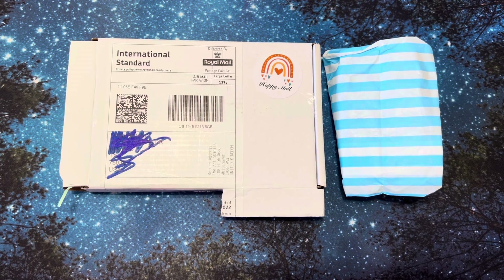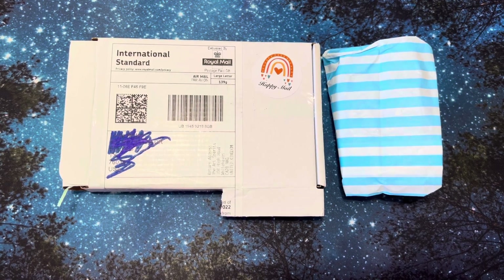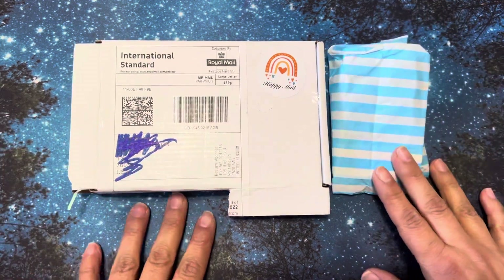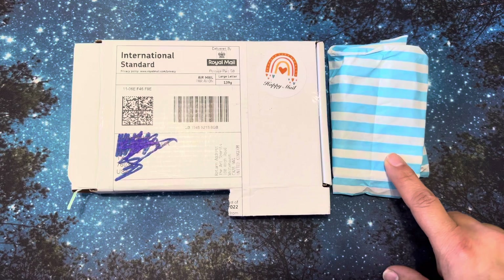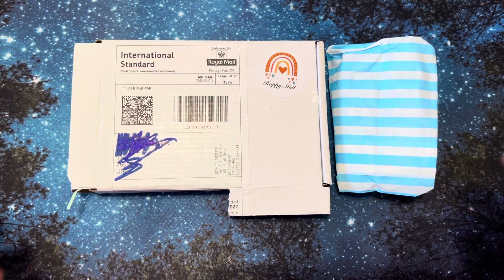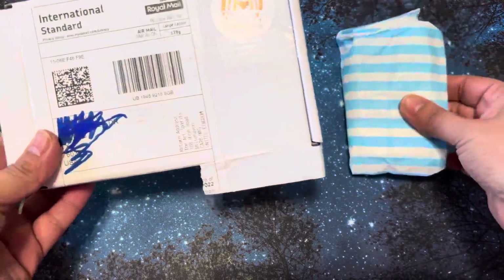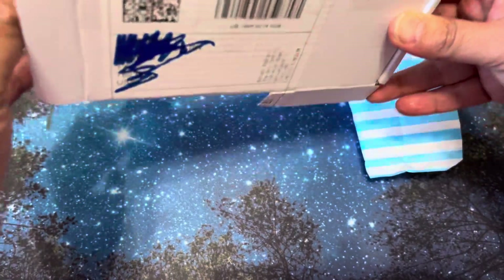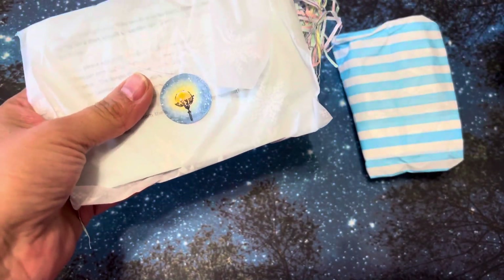Please excuse me, I just had a cold and I still have the remnants of it. So I bought — I will put the name of the Etsy shop I got this at because I don't remember right now — but I got these paints and they came. I just wanted to show the presentation of how they came because it was beautiful.